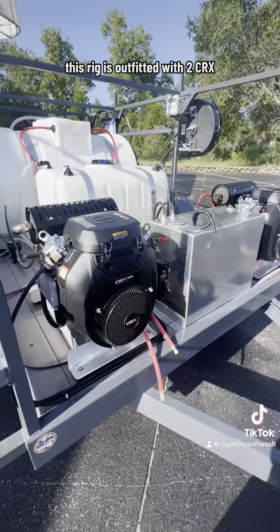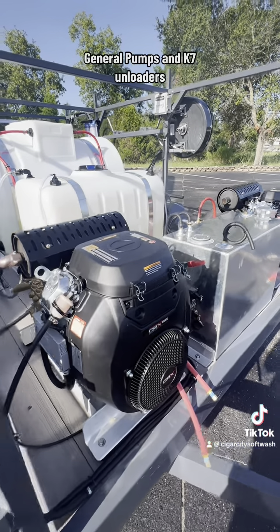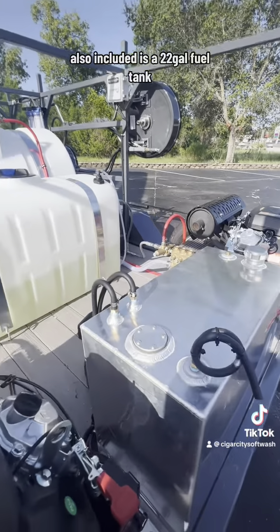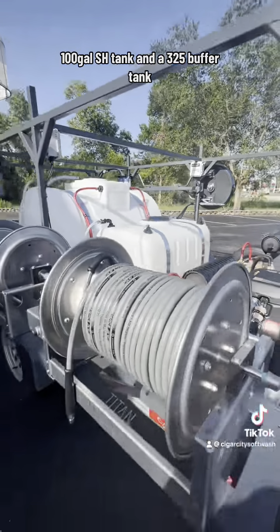This rig is outfitted with two CRX 680 8-gallon-a-minute machines, general pumps, and K7 unloaders. Also included is a 22 gallon fuel tank, 100 gallon SH tank, and a 325 gallon buffer tank.